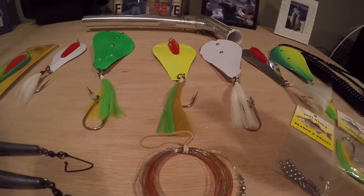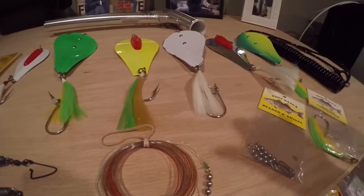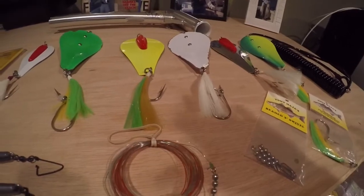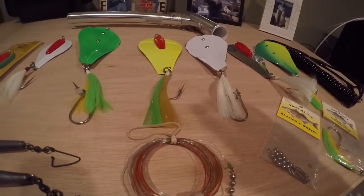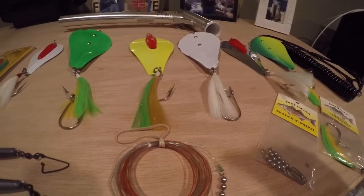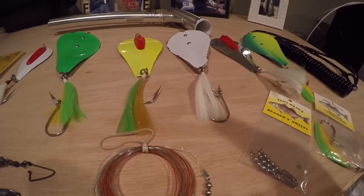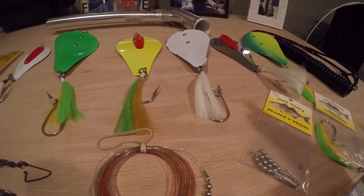When you're trolling the rod in either the rod holder or the outrodder, make sure you have a loose drag and the drag clicker on, because when that fish hits, you want him to take the spoon. After his first initial run, that's when you tighten the drag and turn the clicker off to fight the fish. If you have it too tight on the first hit, the spoon's going to come right out and you're going to miss the fish.